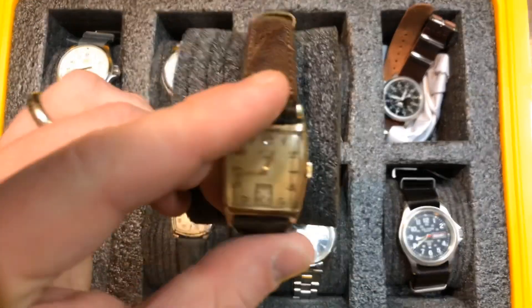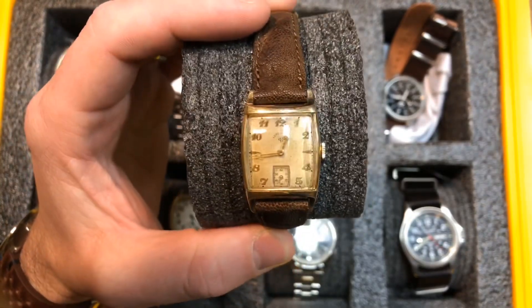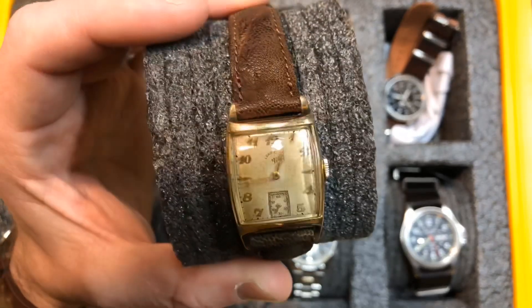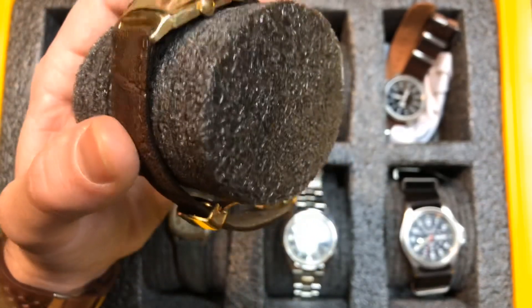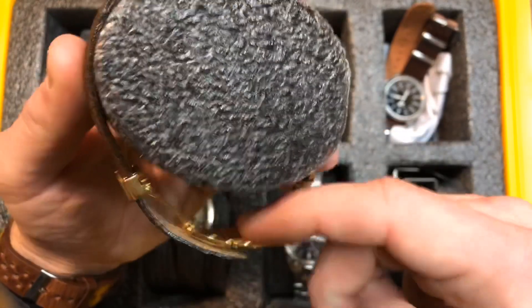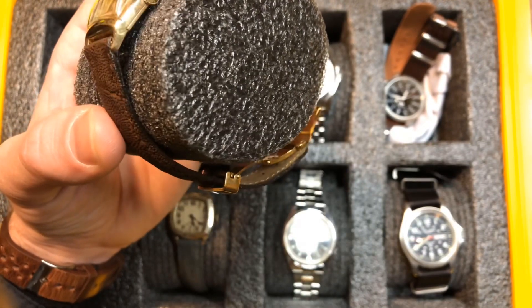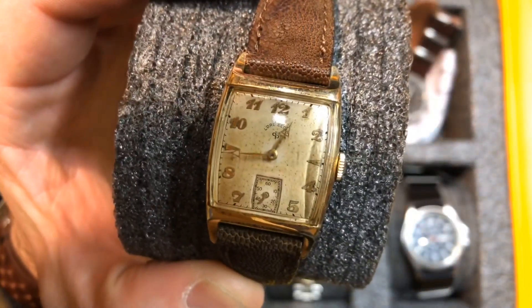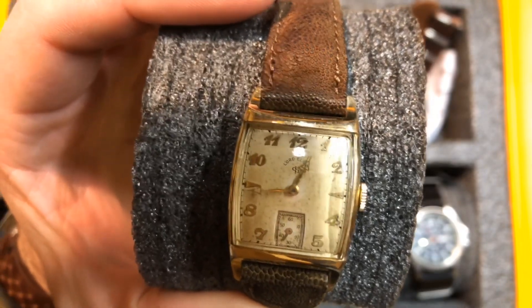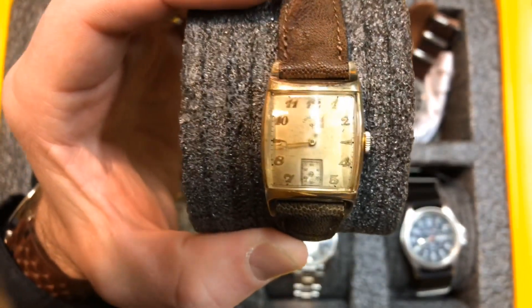Last but definitely not least, one of my favorite watches of all time. I paid $30 for this watch because they thought it wasn't working — I got it running. This is a 1945 Lord Elgin, a World War II watch that is running great, keeps good time. It is absolutely beautiful with those gold hands and gold indices. I have this on a strap with a deployant clasp, and it has just beautiful patina. If you just think of the stories this watch could tell, how old it is — just an incredible watch. I absolutely love this one. I pull it out for special occasions and love to wind this guy up.